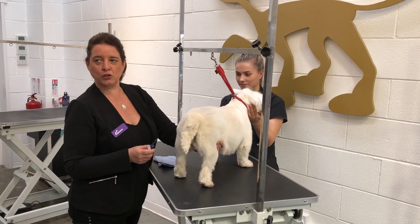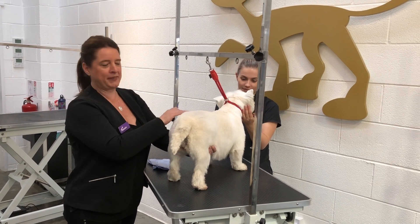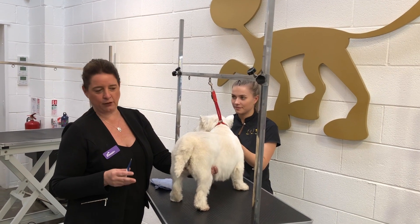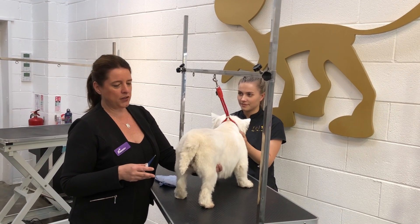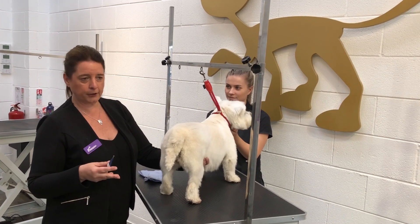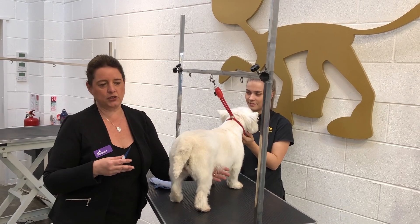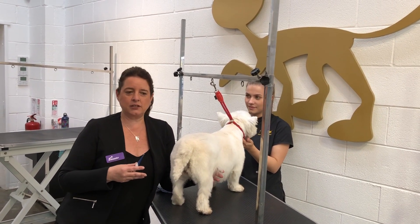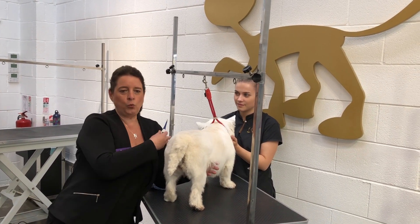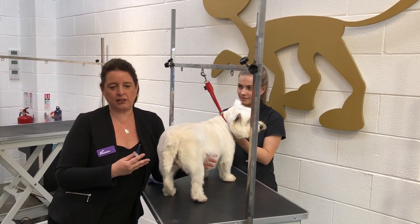Welcome everybody. I'm just about to do a tutorial. Chesterfield very kindly lent me their dog and their thermometer, and I'm about to do a tutorial about taking the vital signs of healthy dogs. One of the things you need to be able to demonstrate if you're working towards your Level 3 diploma is that you're able to do the vital signs, which is quite important as dog groomers.